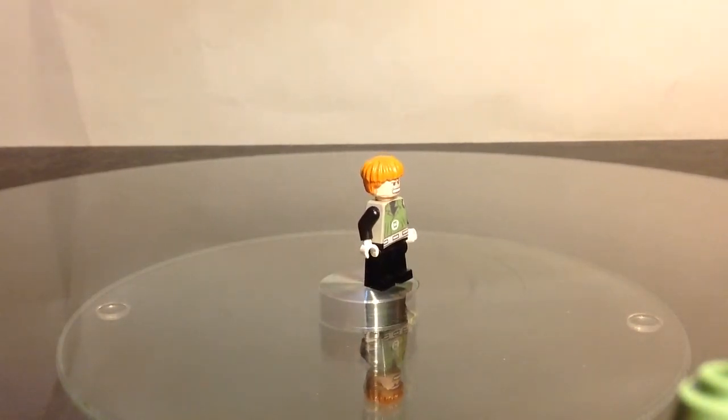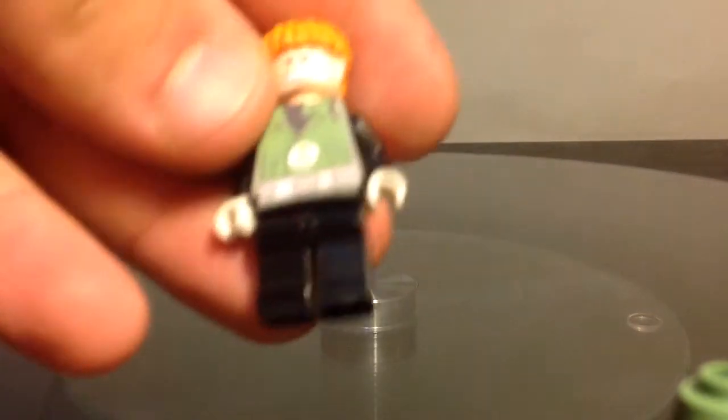Anyway, thank you for watching guys, hope you enjoyed this custom minifigure, and I will see you next time.